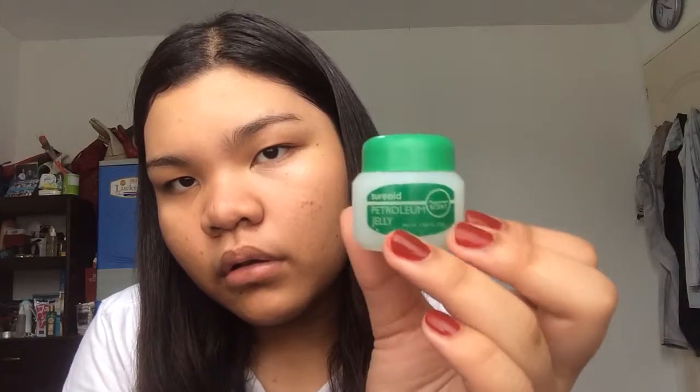Now I will use the Sureaid petroleum jelly to moisturize my lips. This is in the peppermint scent. I love this too.